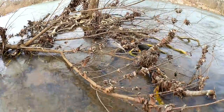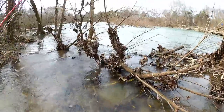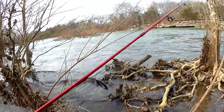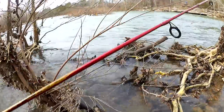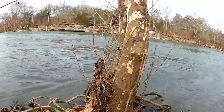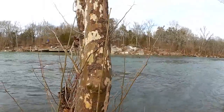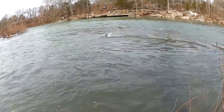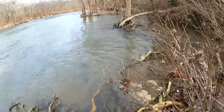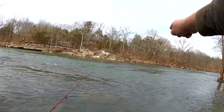I'd like to get out by that tree if I can. I gotta navigate through — wow, just barely made it. I got about two inches on the boot top. But I made it out to the tree. Let's see if I can find a good way to stand on this. I think I like this side better. I want to cast right here and let it drift down into this area.